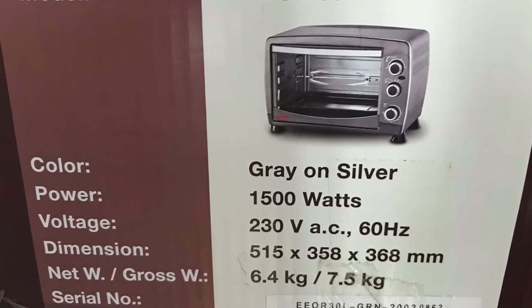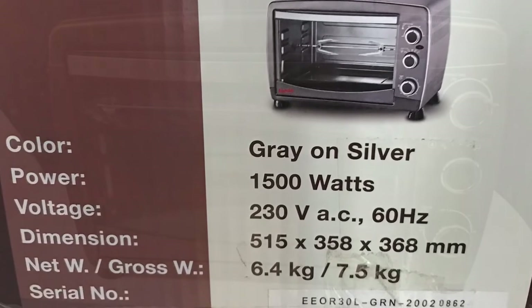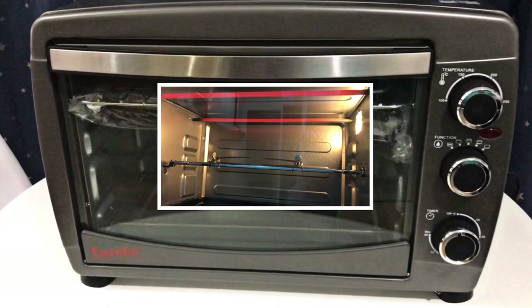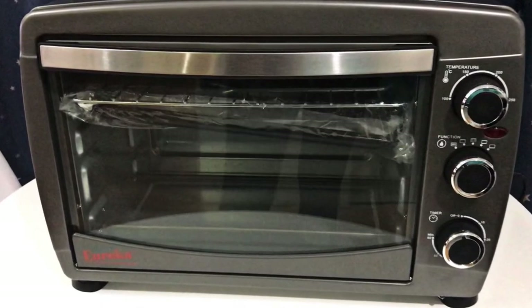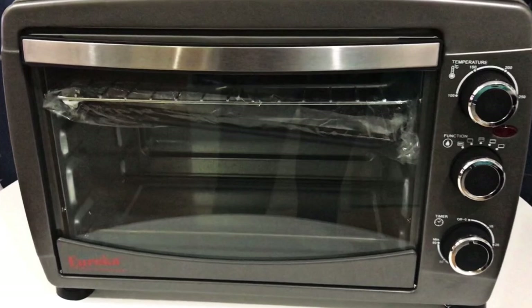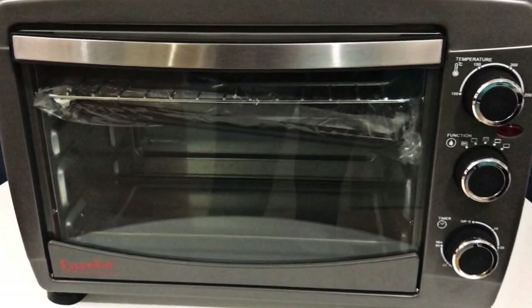I like that this oven is not too big and not too small. It has a temperature control, four function settings, and a power indicator light when it's operating — features that other countertop ovens do not always have. This rotisserie oven is very affordable and very easy to use. I highly recommend it. I'll leave a link to this rotisserie oven in the description box below. Thank you so much for watching!